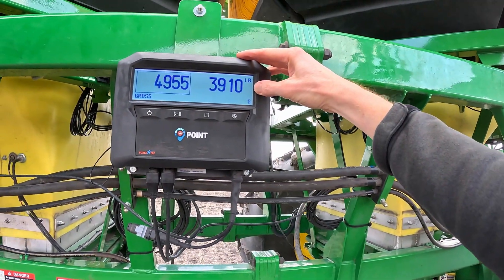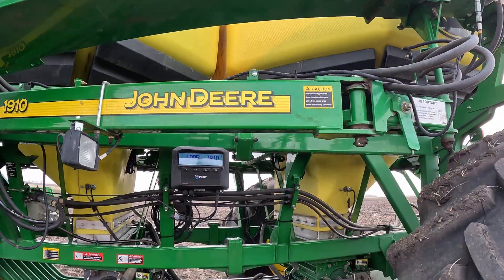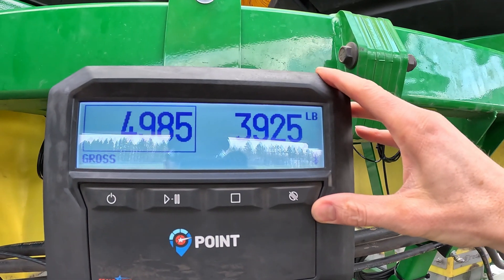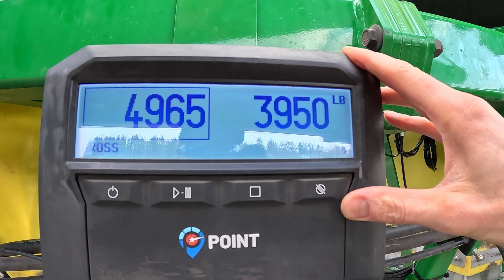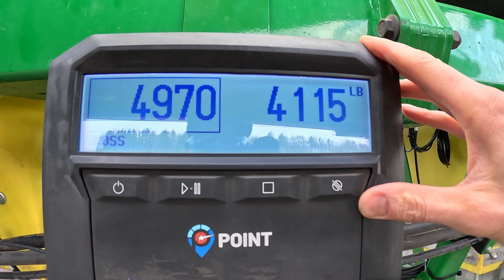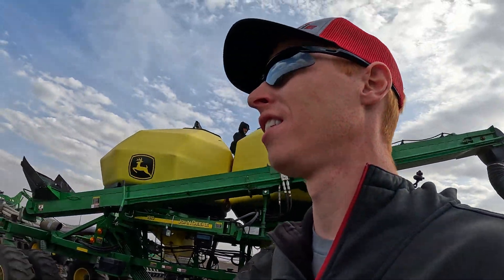We were at 3,910. Hop on the back — holy cow! I think the math shows about 200 pounds. Is he 200? I asked him, is he 200? It showed 200 pounds.